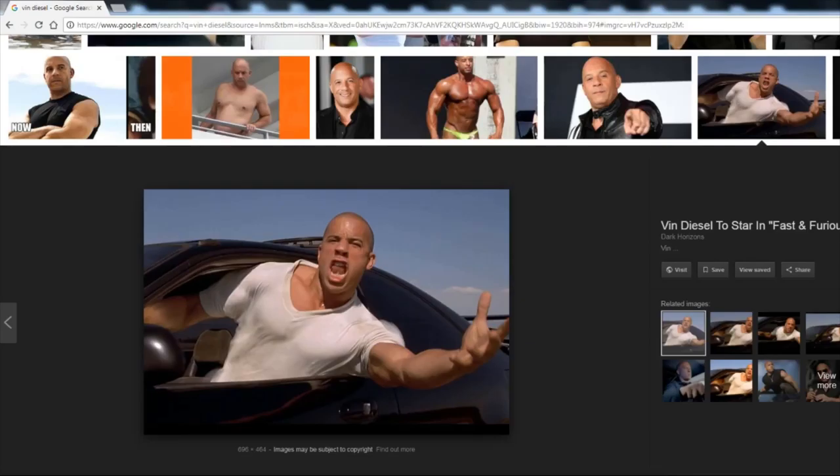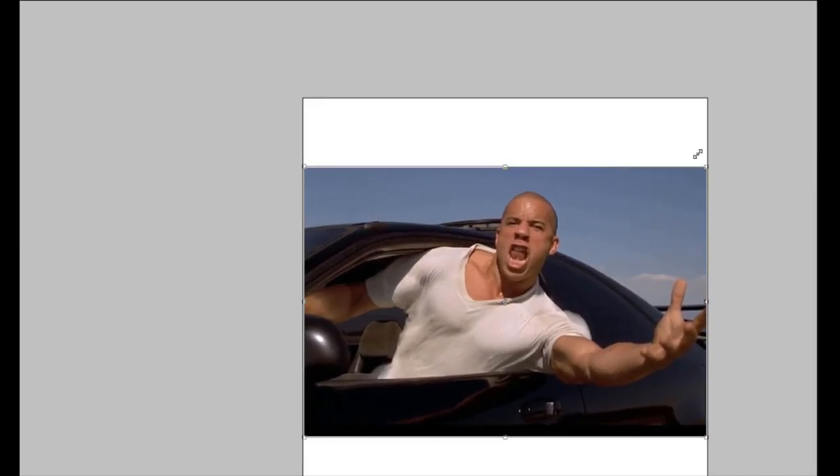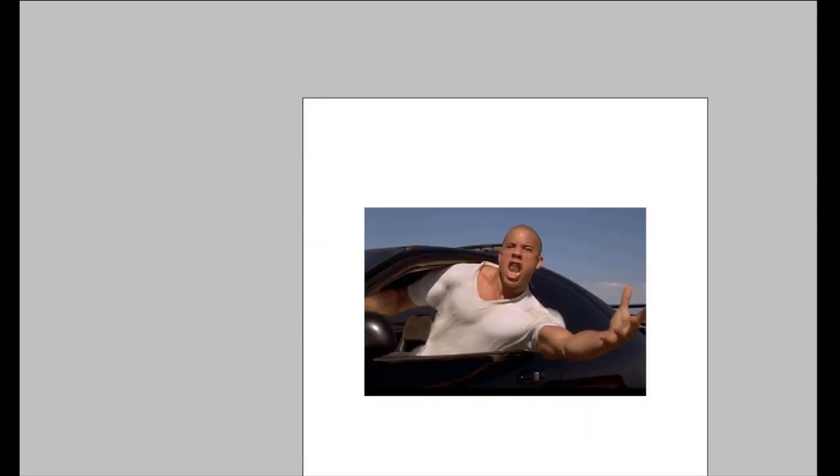I'm going to pop into Photoshop and potato head this motherfucker. So here we are in Photoshop — I'm just gonna make a little file, make it pretty big. I'm gonna use my Photoshop skills — well, magic — because I don't have skills in Photoshop. Actually, let's save the picture first. Good, good — saving the image.